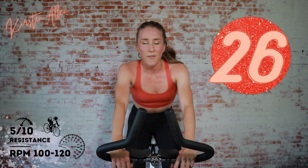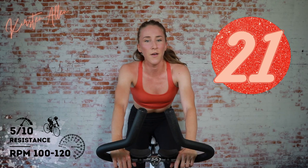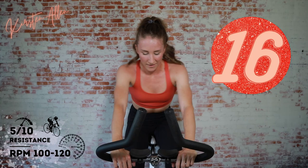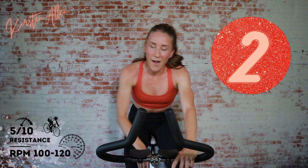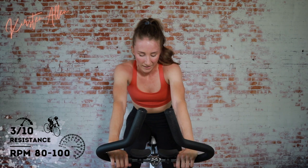You are sprinting — find that tension and fly. You got it, looking so strong. Come on, cruise to the finish. High intensity. We got five, three, two, one. Tap down — 30 seconds off. Cruising.